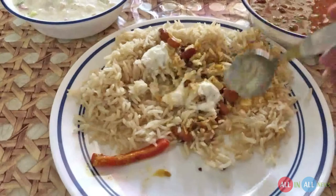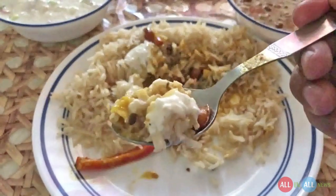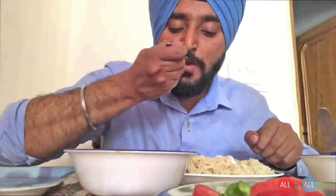This is a carrot pickle. And you can see, when you even take a photo of brown rice it doesn't look good, but when you taste it, it's much better than other rice.